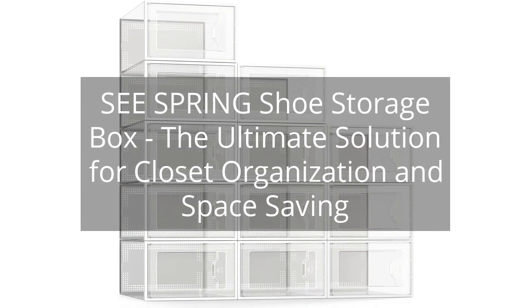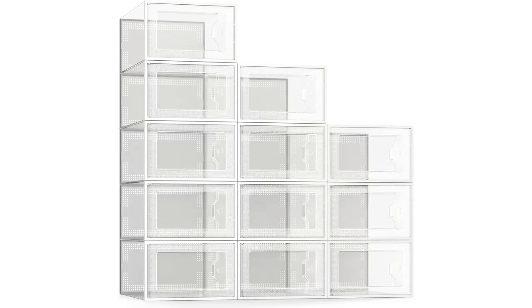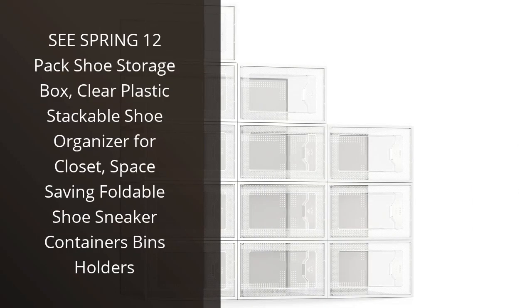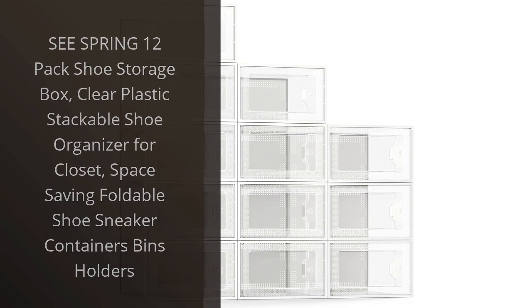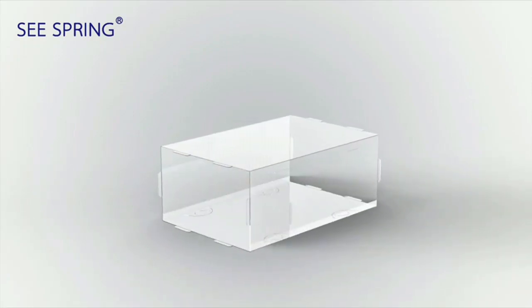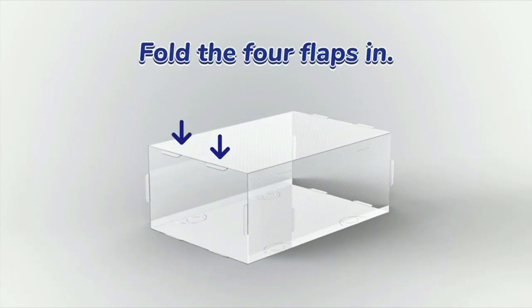Sea Spring Shoe Storage Box — the ultimate solution for closet organization and space saving. You can find the link to the product in the description of the video. I recently purchased the Sea Spring 12-pack shoe storage box and I have been extremely happy with my purchase. This clear plastic stackable shoe organizer has been a great addition to my closet and has helped me save a lot of space.